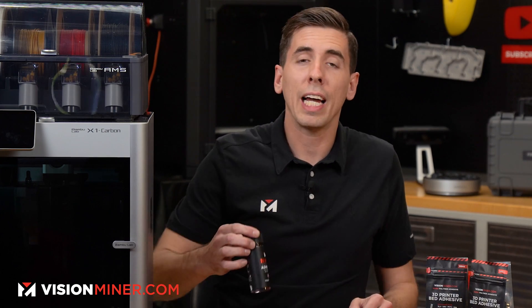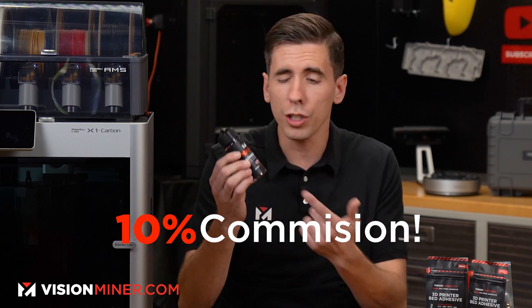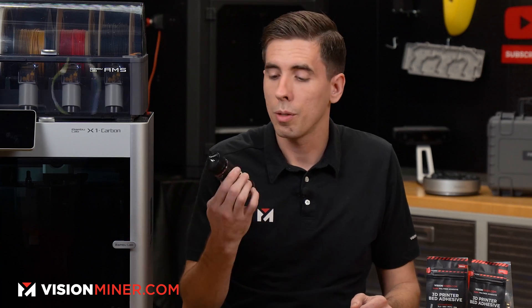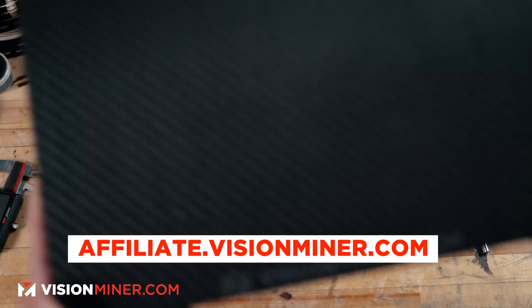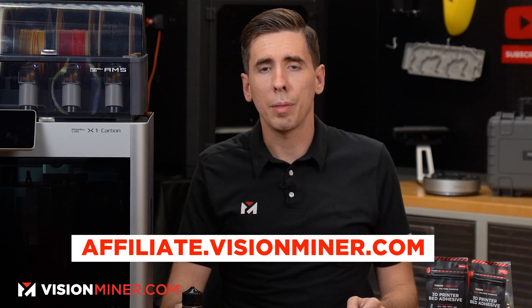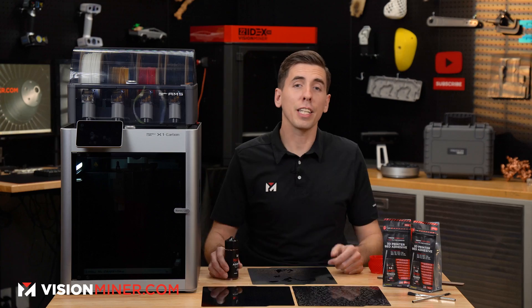It's also worth mentioning that we now have an affiliate referral program for our nano adhesive, so you can start earning 10% commissions just by sharing your link. If you've already used this and love it, why not share it with friends and make a little money? We've gotten this stuff into the hands of hundreds of thousands of people worldwide, and the reviews on Google, Facebook, and our website speak for themselves. Head over to affiliate.visionminer.com to sign up, or restock at visionminer.com/adhesive — links are in the description.